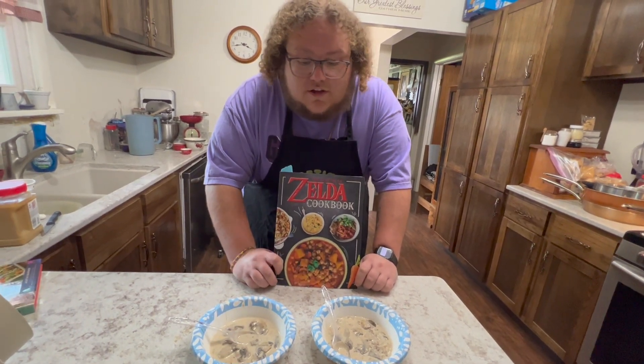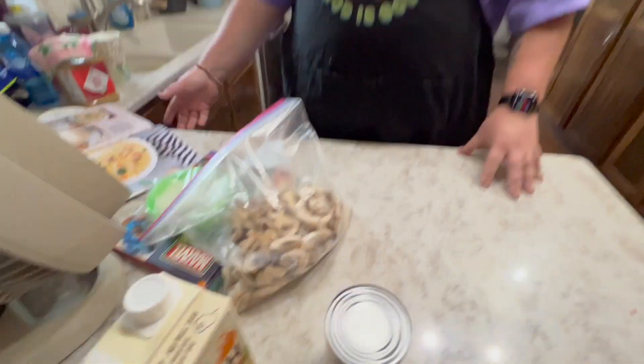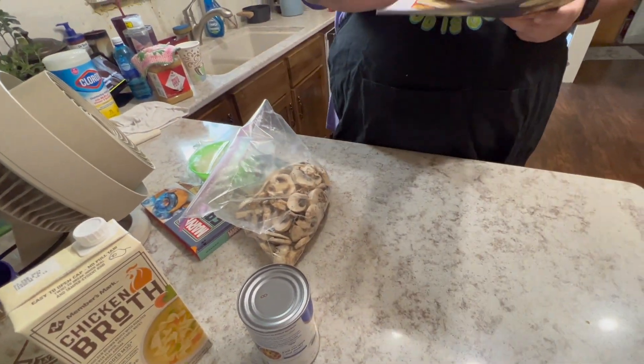Veggie cream soup, let's go. The first thing we want to do for this vegetable soup is not do what it calls for at all. It wants you to not pre-cook the mushrooms, not sauté them, not pre-cook the onion — fuck that. I'm gonna do what I want, I'm gonna make this soup better. We're also not gonna cream it — it wants you to use a blender, but I want the big chunks of vegetables. Make it a soup, so we're doing it different.